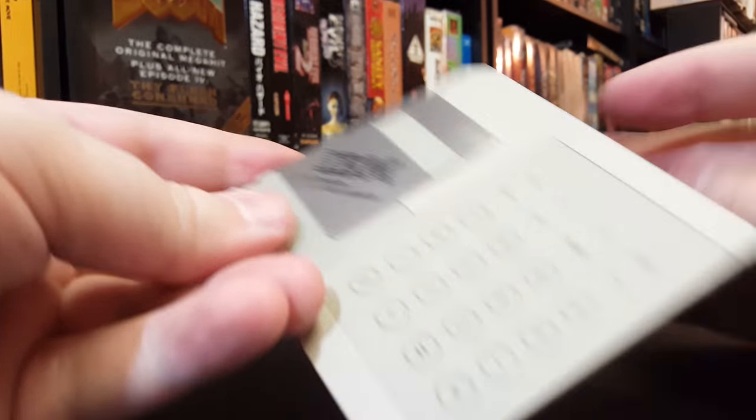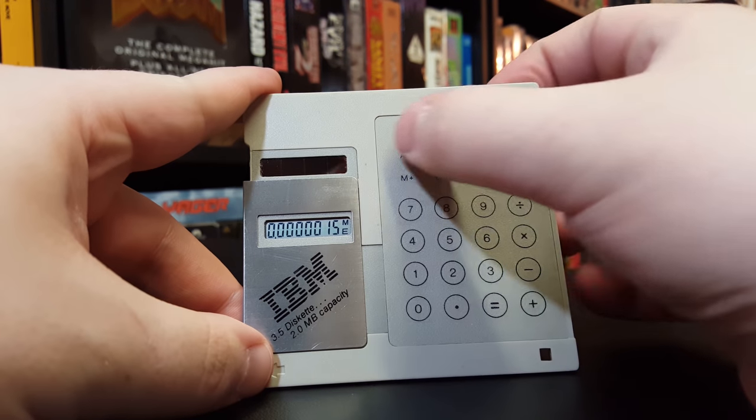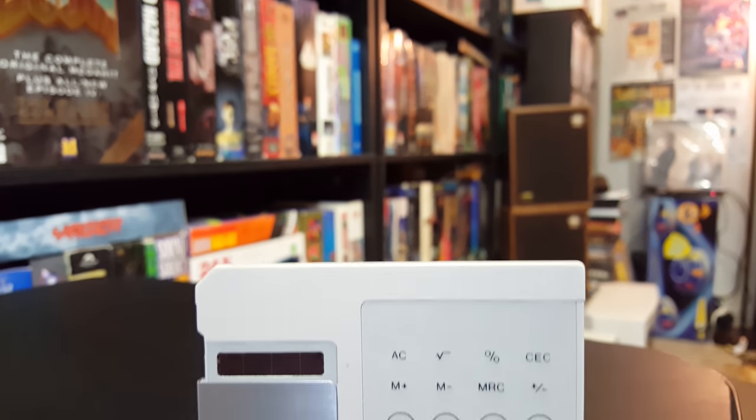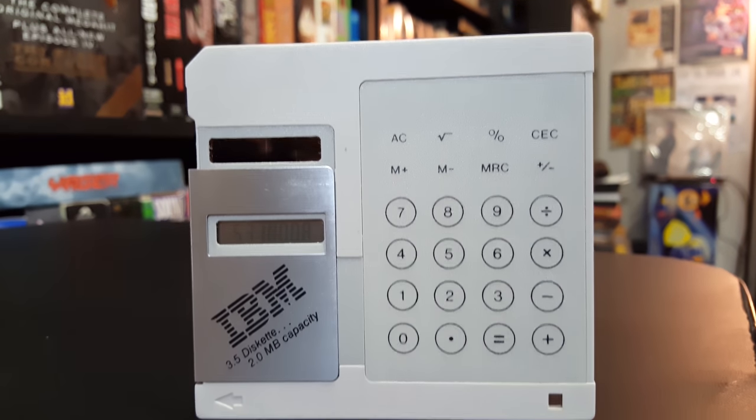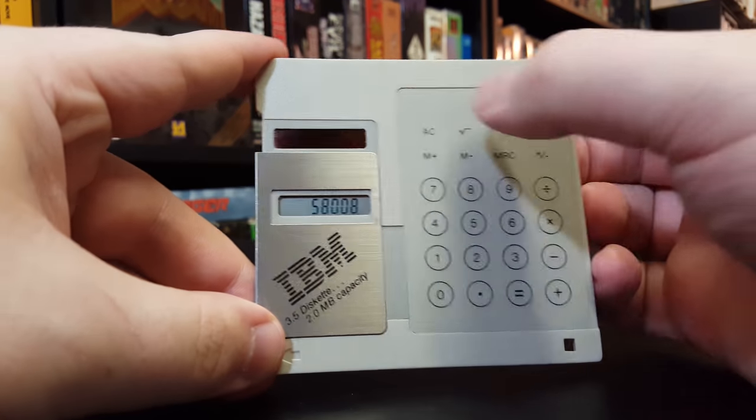So what do we got? Check this out. This is a calculator. An online friend of mine, Kenneth, sent me this thing. He was like, dude, this is perfect. You've got to have one. And so now I do.